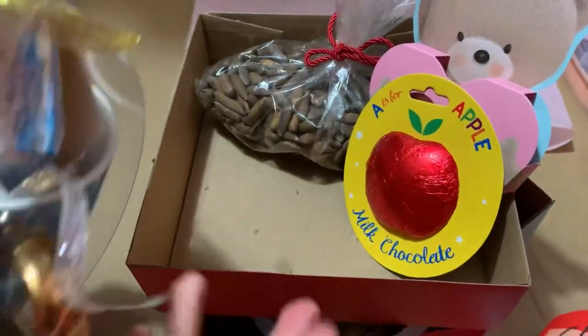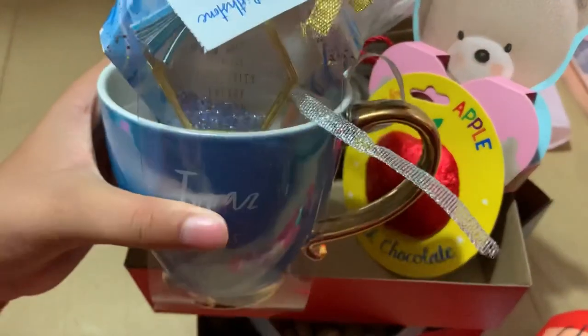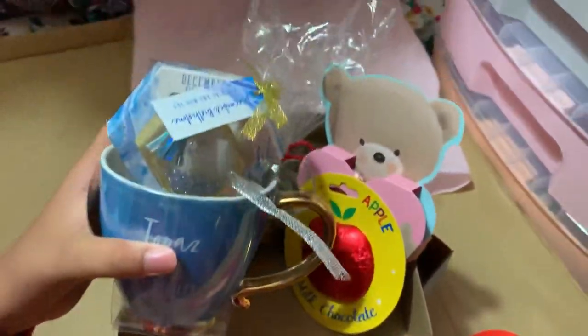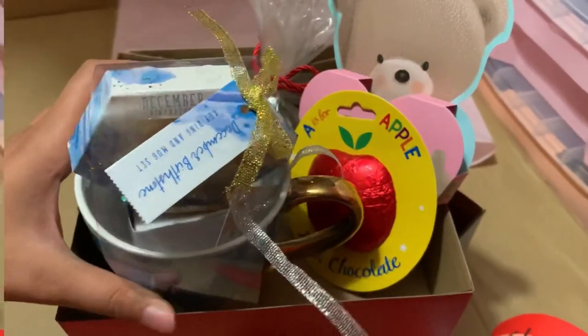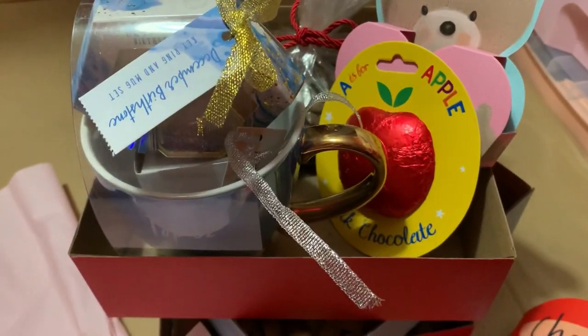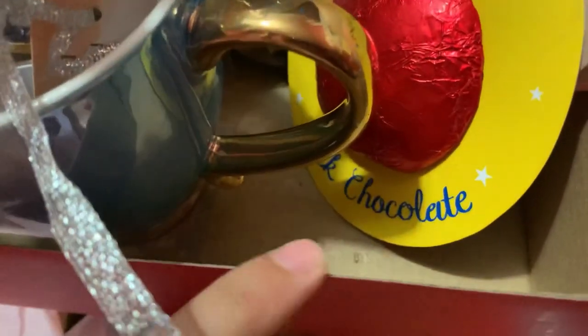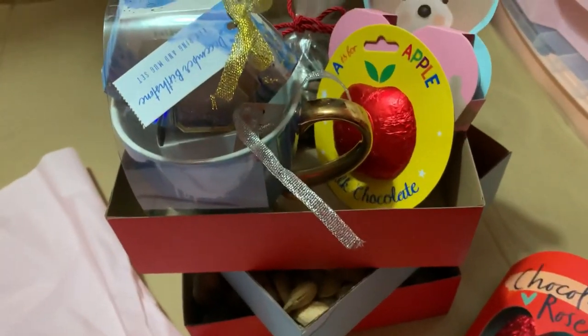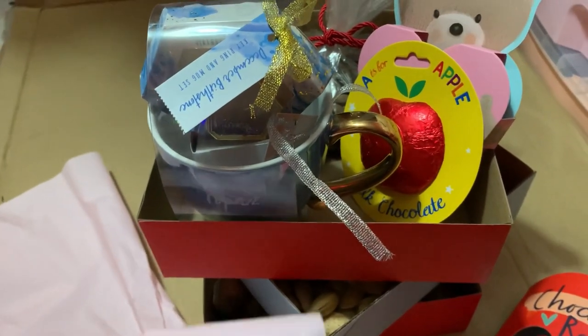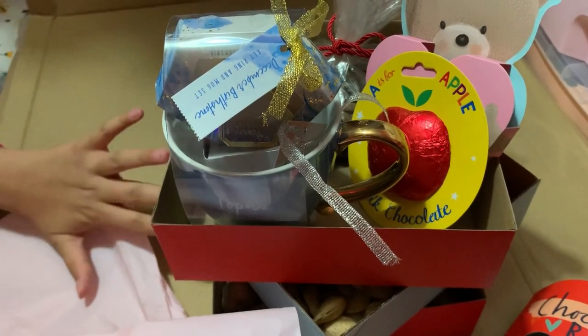I have a mug here and it comes with a key ring, which is pretty cool. I don't really like how the inside of the box looks with it showing, so I'm going to fill it up with some filler so it looks better. I'm going to fill every three of these boxes with some of this and it'll look much better. I'll be right back with you.